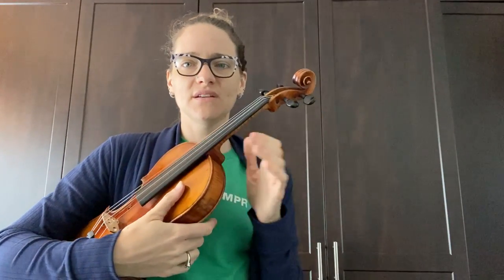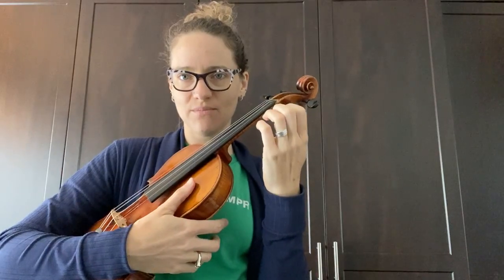Hey y'all, it's Erica back again and this time I'm going to talk about the left hand. I'm going to put my bow down and just talk about this hand right here, because we spent so much time already talking about the right one. The shape of your left hand makes a huge difference in how you use it, so I wanted to talk about that shape and how we can be more effective in our playing.